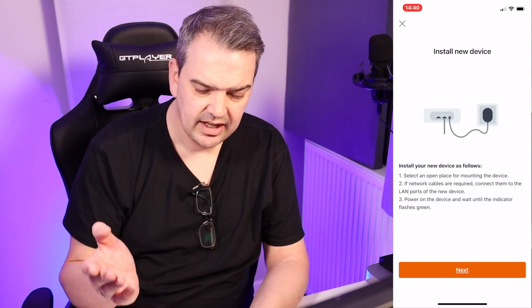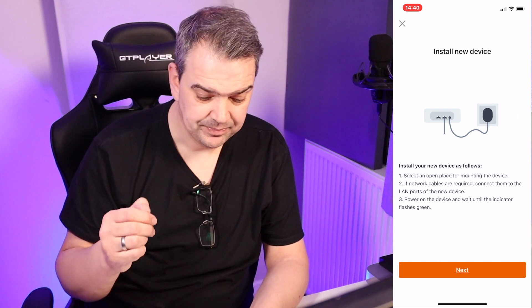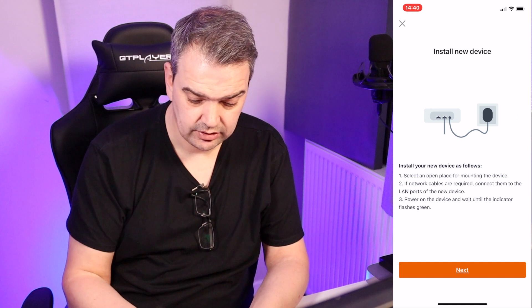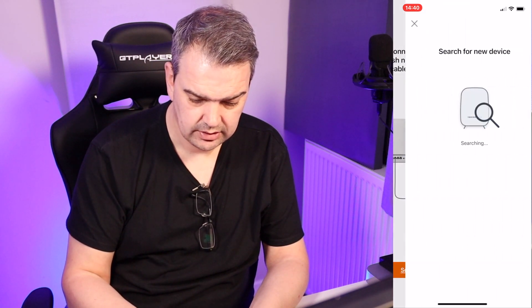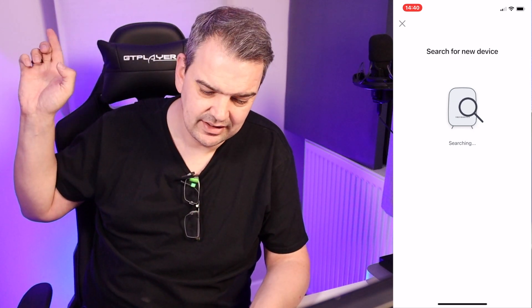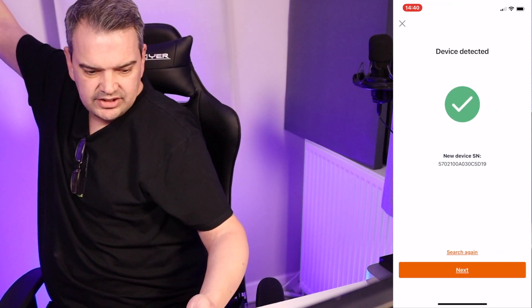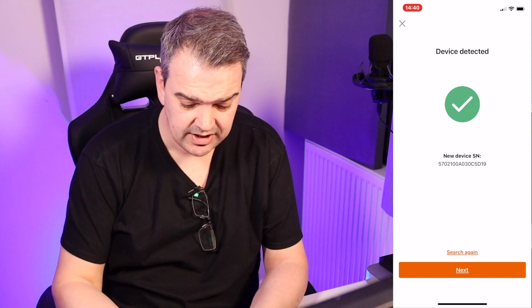I'm going to click yes — install new device. All you've got to do is make sure it's plugged in, and then it's going to do a little search for it. Search new node — it's going to search for the new device. As long as that is flashing green we are okay. Still flashing green — and there we go, it's detected. Simple as that.